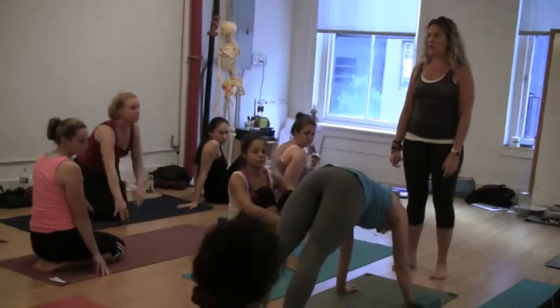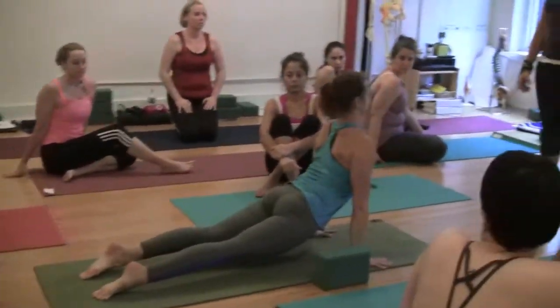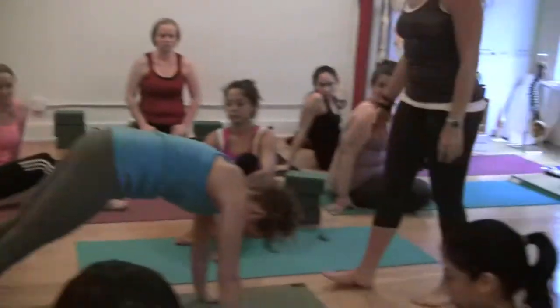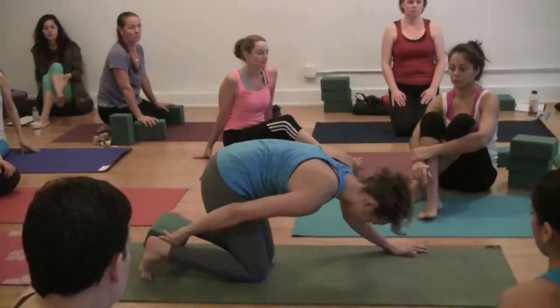Going from Upward Facing Dog to Downward Facing Dog, a lot of you — what's happening when you make that transition is you're doing — look at your feet — you're doing this, and that's not so good for your knees, your back, your ankles. So you're going to have your feet walk into your ankles.